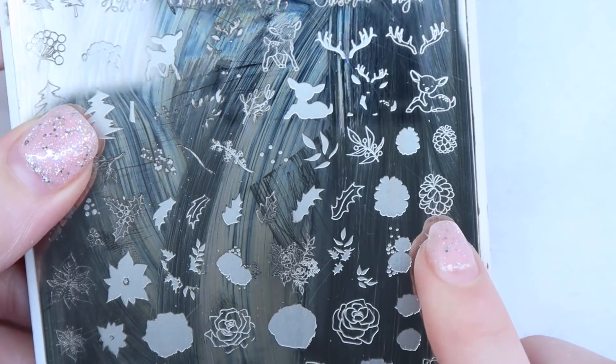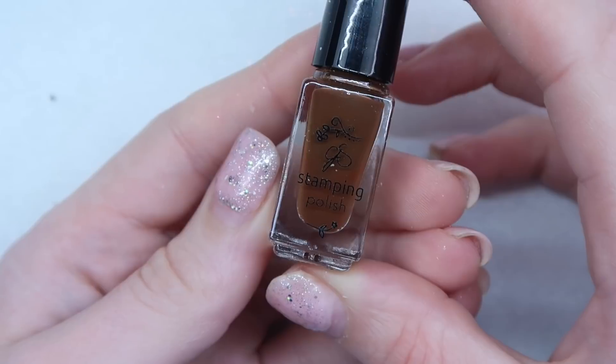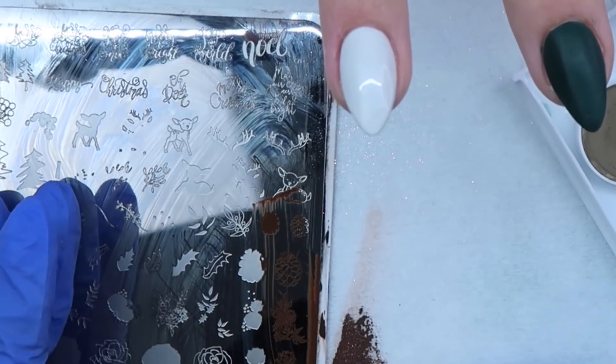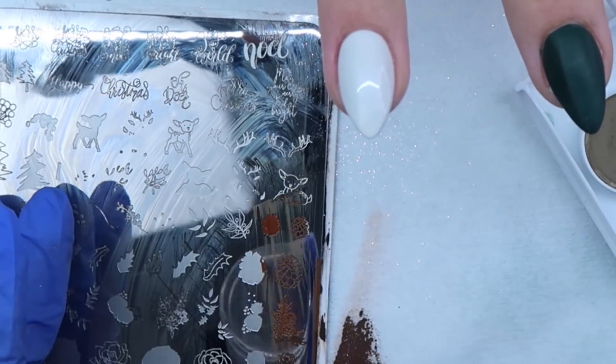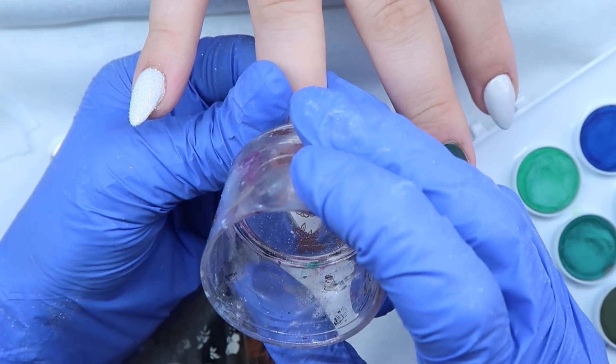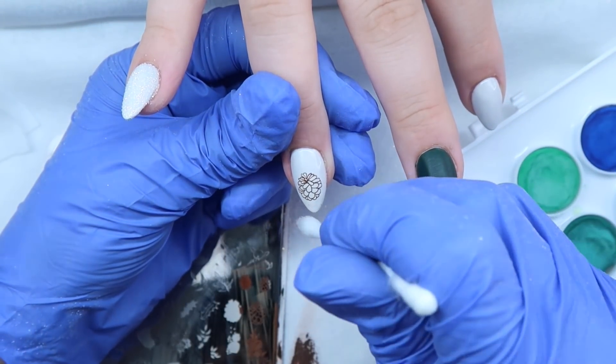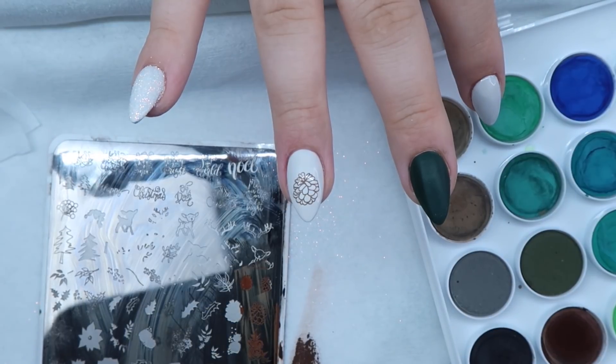I'm using a Pine Cone Stamp from Clear Jelly Stamper and number 31 brown, and I'm doing a pine cone on her ring finger. I'm going to make it like a little pine cone ornament and I'll be using a watercolor technique to fill in the color. If you get any extra stamp on, just wipe it off.